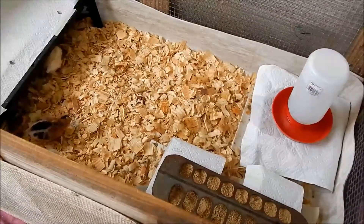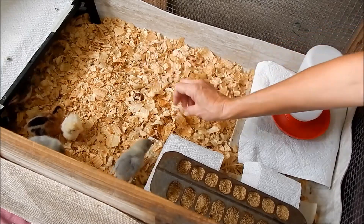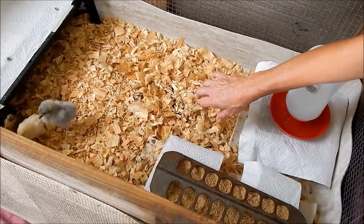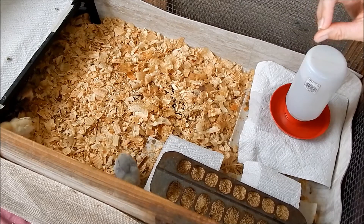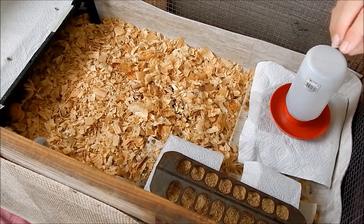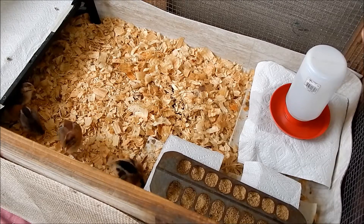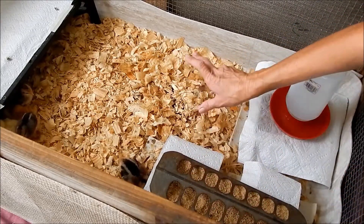For bedding I like large flake pine shavings, not fine pine shavings. They get turned over so to me they last a little longer and stay cleaner. The problem with fine shavings is there are a lot of tiny bits your birds will eat, and you don't want them getting impacted — I've only had one baby impact itself from the bits, and I think it just never found the food. The first day I put paper towels down and make sure they know where the food is, then add shavings after that.